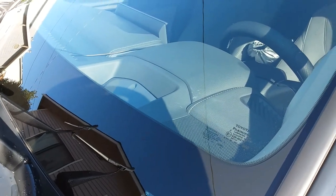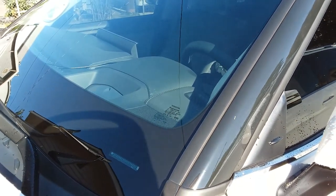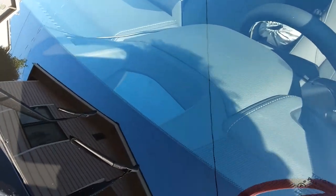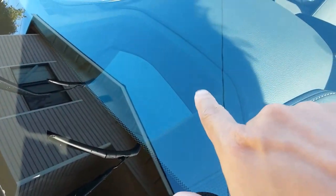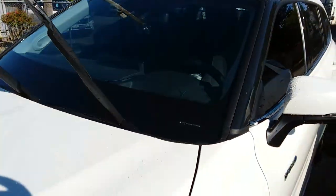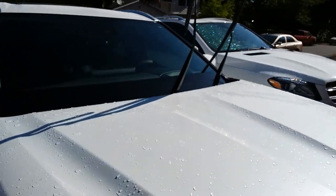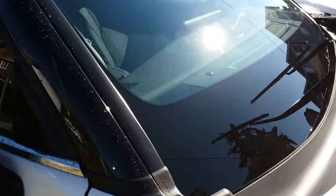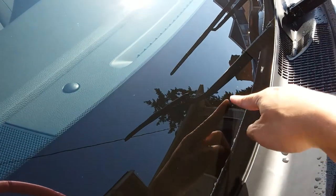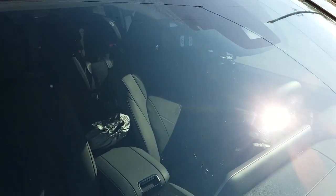I try to keep this windshield in the best shape possible because it's not just any regular windshield — this is an OEM factory windshield from Toyota. I have a heads-up display right down there, so there's a special film on the windshield. If it were to crack and had to be replaced, that would have to be recalibrated as well, on top of the many various sensors the car has.